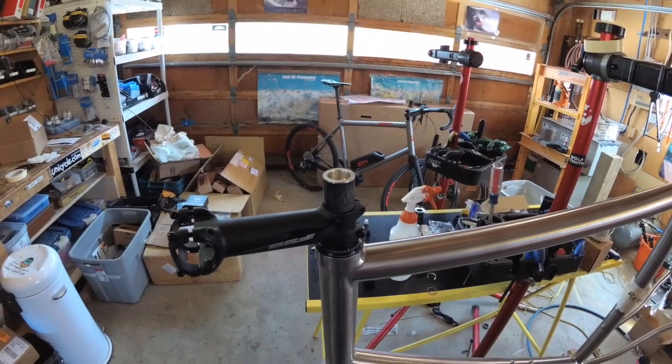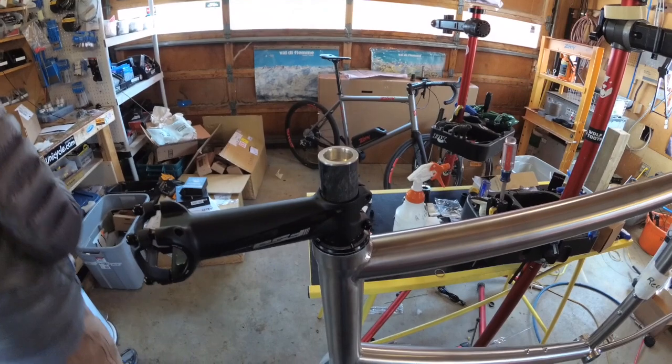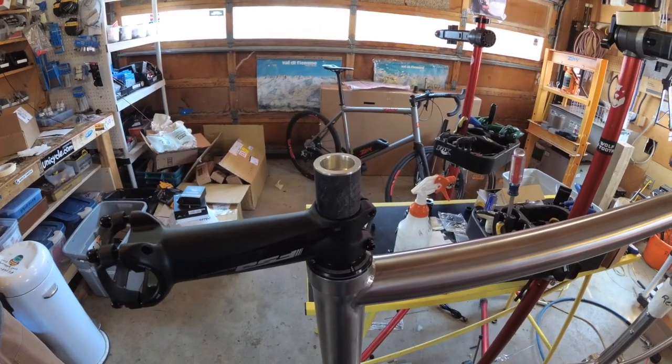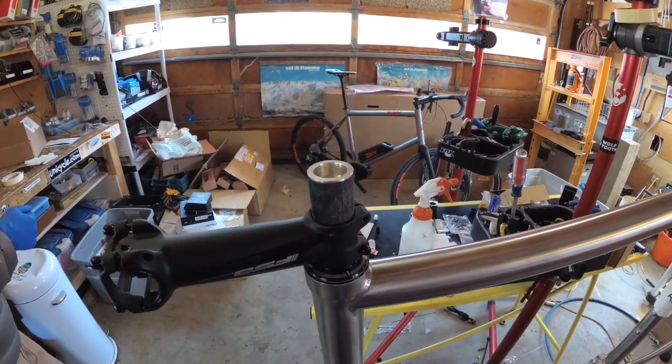Now the insert is in. It needs to sit overnight to set in a warm room. It doesn't set very well if it's really cold. Make sure you read the directions on the epoxy. And that's it for gluing the insert in. The next step will be installing the top cap.